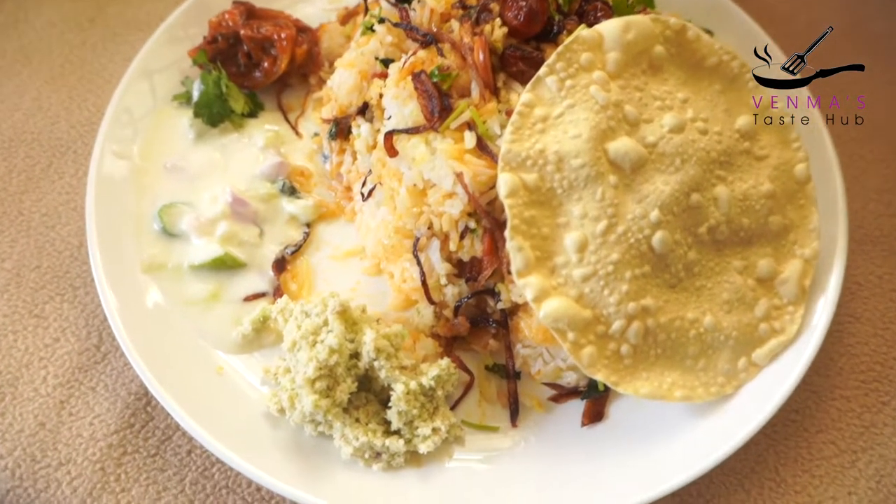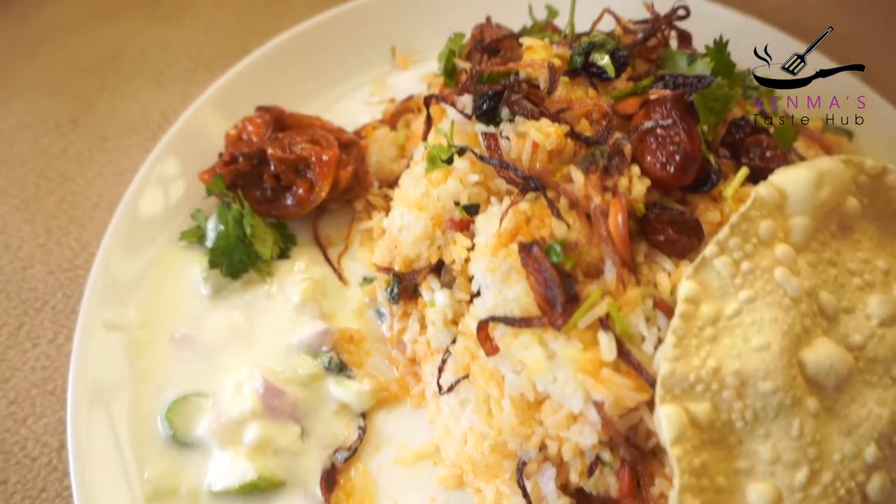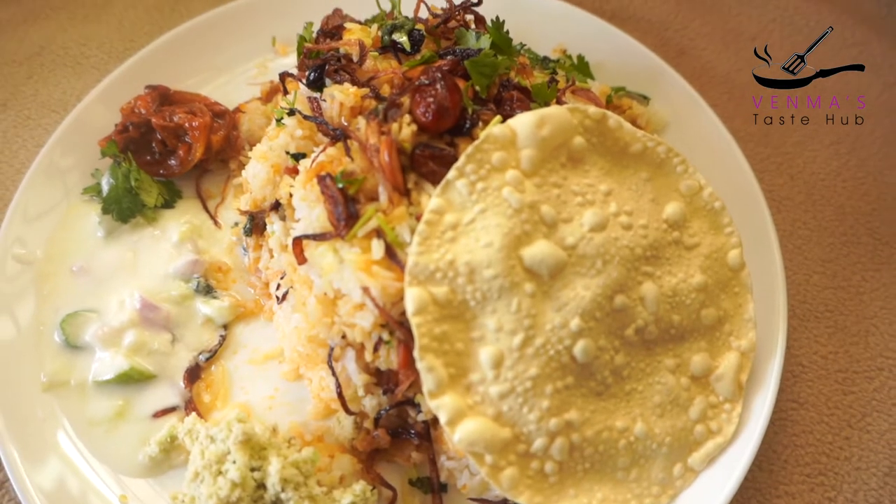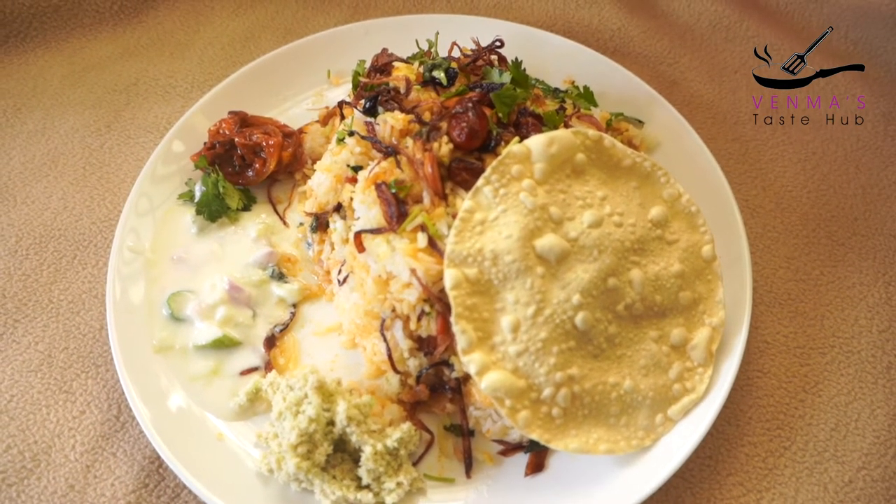We have to cook it very well and try it. See you in the next video.